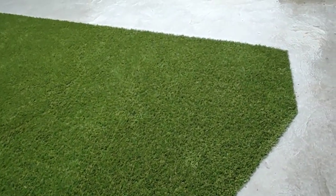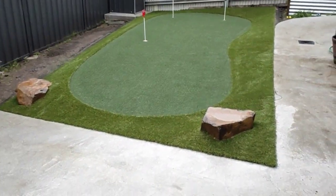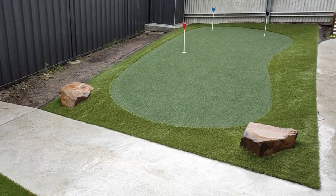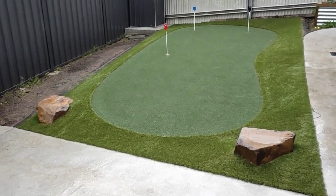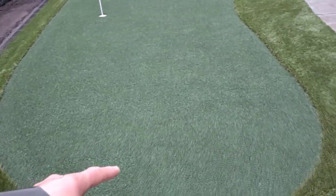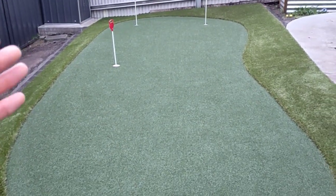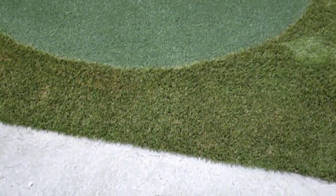And here's the major mission of the job — it's a putting green. We do the odd putting green here at Tassie Artificial Turf. As you can see, it's a bit of a kidney shape, three holes, so predominantly the putts will be taken from this end here. It's slightly sloping that way, and obviously sloping down towards us down this end as well.